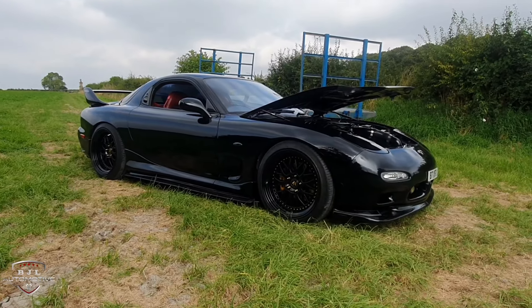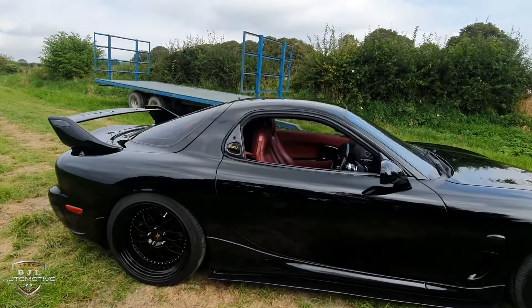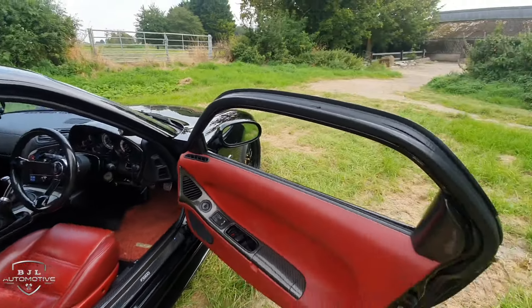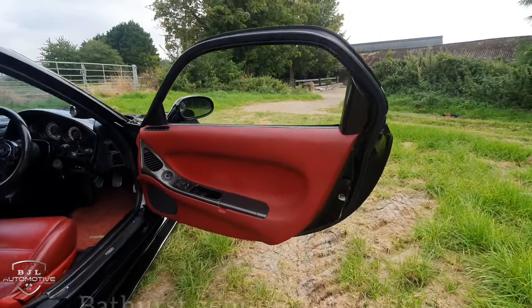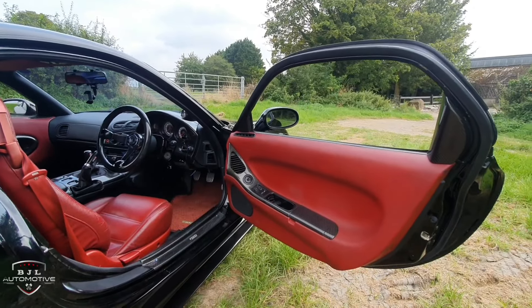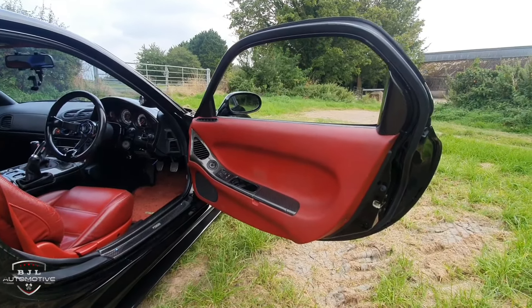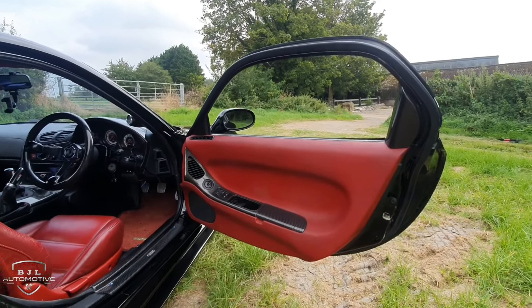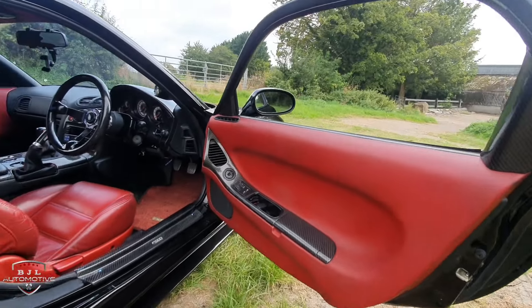So that's pretty much the exterior. Let's move on to the interior. The red interior in the RX-7 is from the Bathurst X model — or the Bathurst R, I believe. There are only around 700 sets of this made in the world. I'm lucky enough to have sourced what I could.